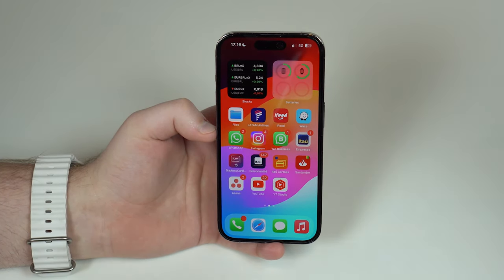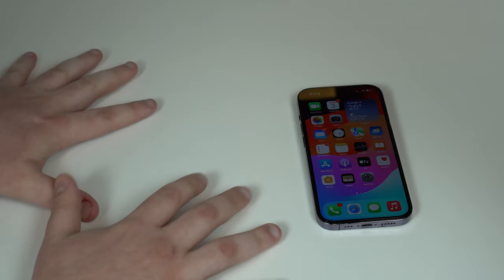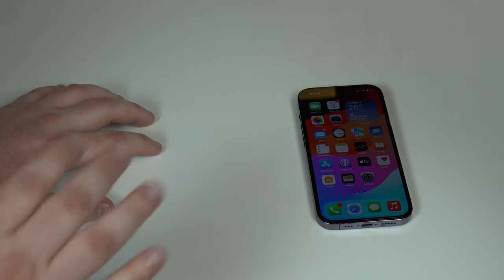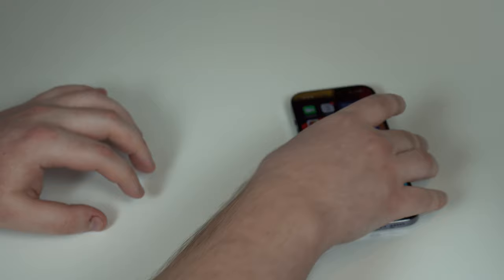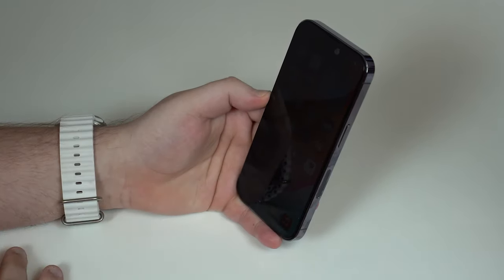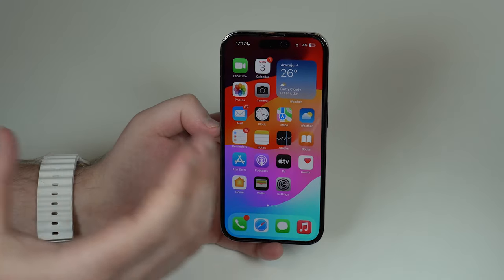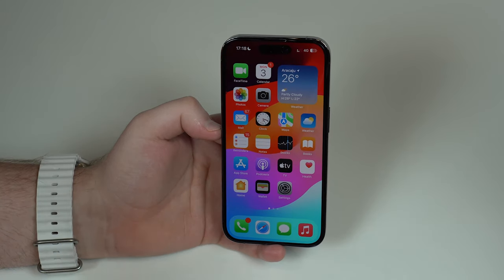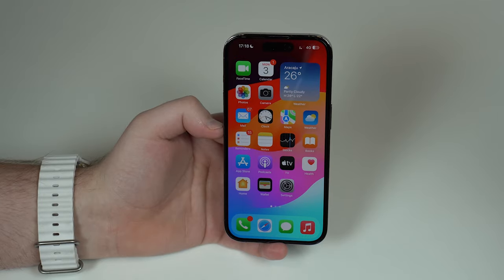Another annoying thing about privacy screen protectors is that in most situations — when you're alone, at work, or at home — they get in the way. If your phone is on a table and you're working on your notebook, the screen will appear completely dark unless you're holding it directly facing you. You always have to have your phone pointing straight ahead facing you, otherwise the screen becomes unreadable. It gets in the way 99 percent of your day, and it gets annoying over time.